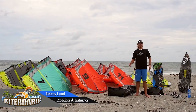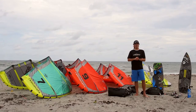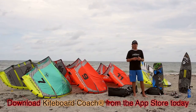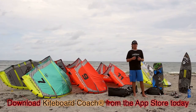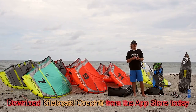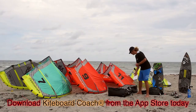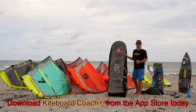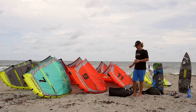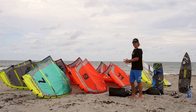Hey, Jeremy Lund here with Kiteboard Coach. Today I'm going to be showing you how to get a lot of gear into your surf travel bag. This video is specifically for those traveling with a directional board or a surfboard. If you're just traveling with a twin tip or a limited number of kites, you'll probably get away with what's called a deceiver or a golf bag, which we talked about in a previous video. In this video we're going to be using the NP Surf surf travel bag. This is a high volume bag and today I'm going to show you how to get all of this equipment into this bag.